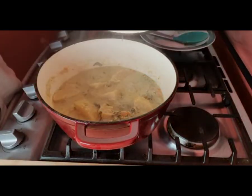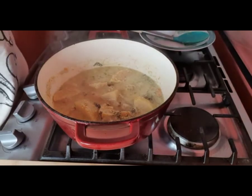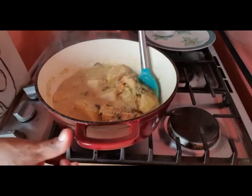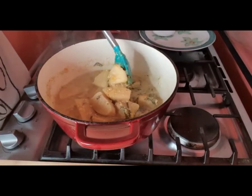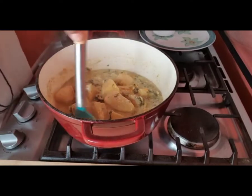Let's check what's happening with our oil down. You can see it's going down nicely, and the color of the breadfruit has changed, so you know that it is cooked.